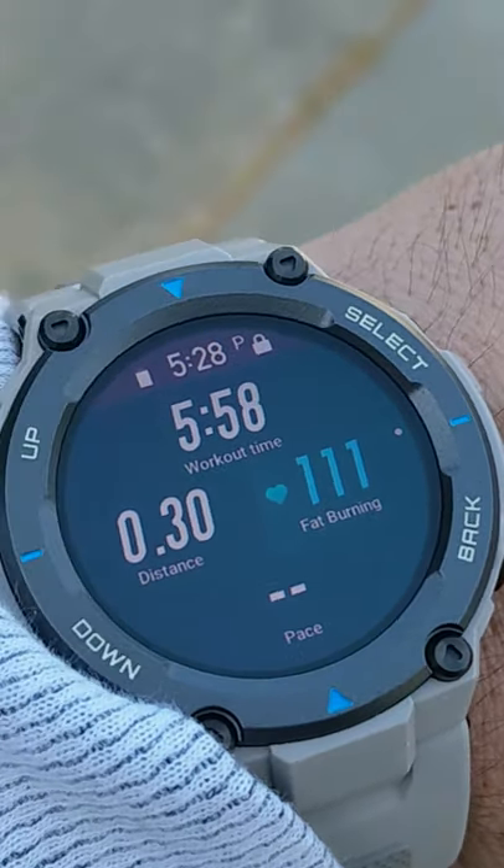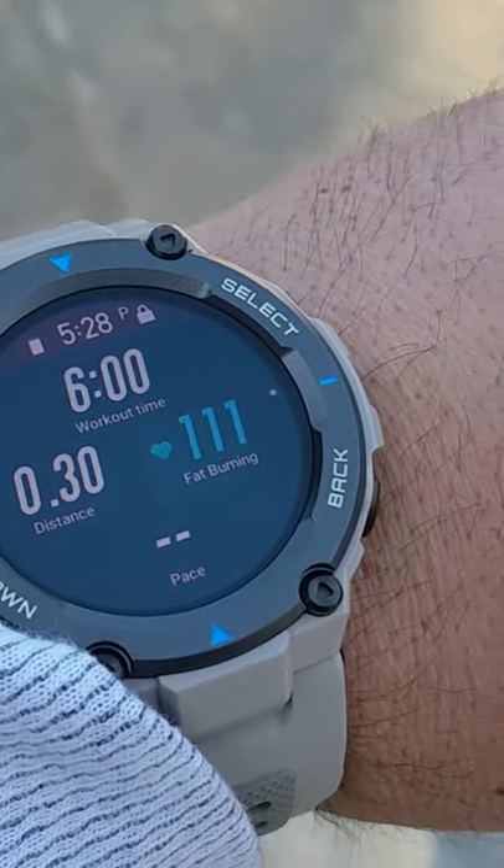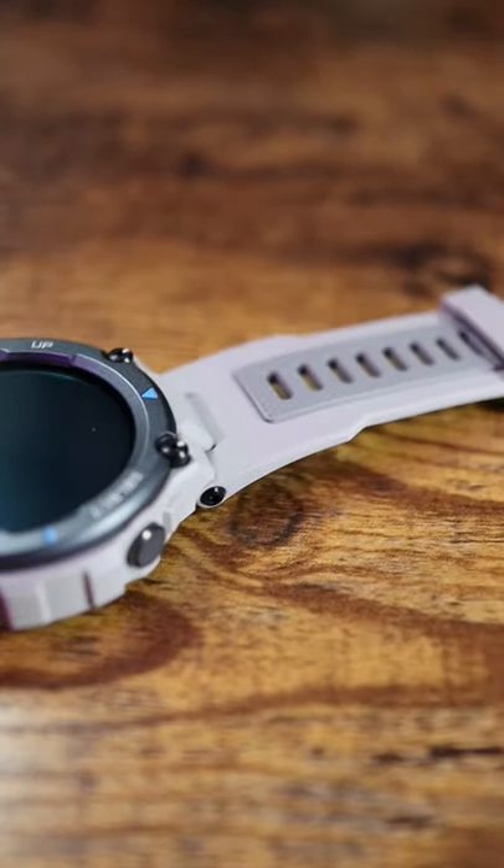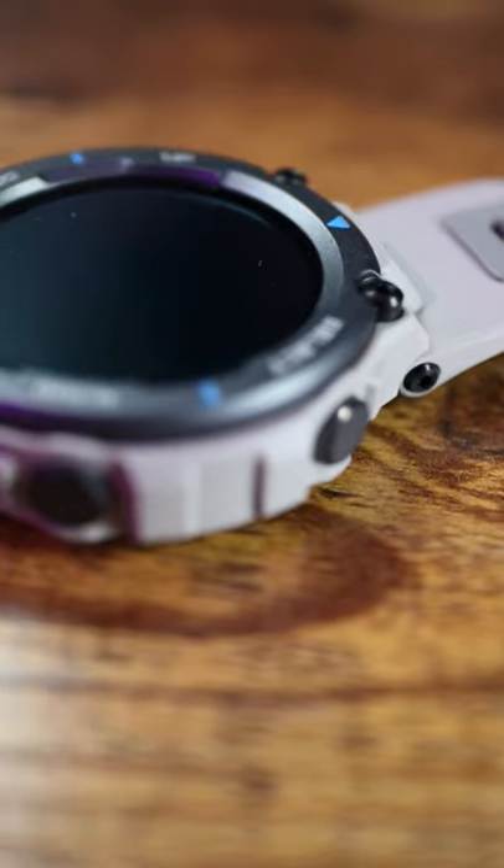This guy's got 10 ATM water resistance, as well as a ton of other military specs, fantastic GPS tracking, which I will talk about in the full review which is coming pretty soon. 18 day battery life with standard usage, which is a great performance.